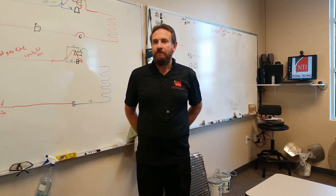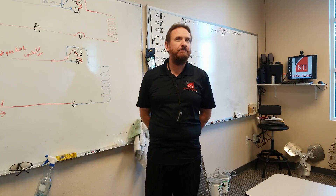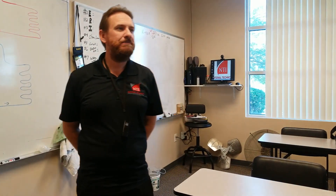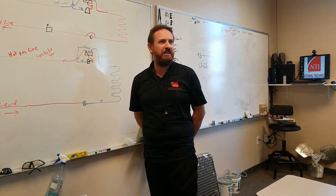And wouldn't the refrigerant make it to the compressor? It very well could. How common is that when the unit gets started? Fairly uncommon, but it happens. We'll show you a little different way later on of how they've designed it so that pretty much can't happen.